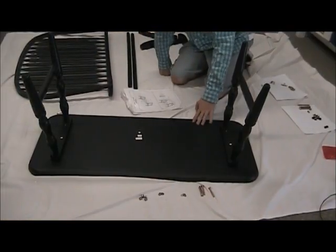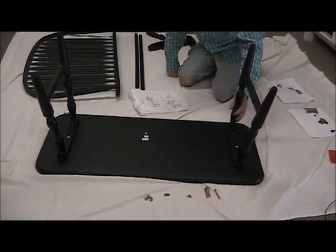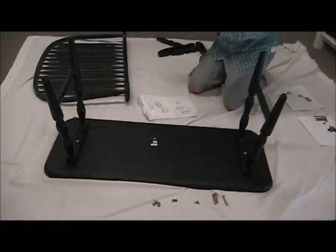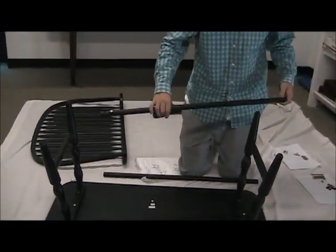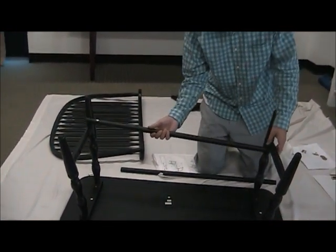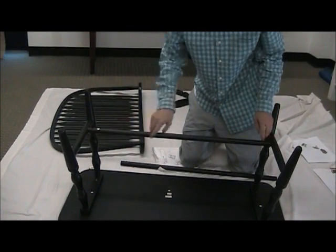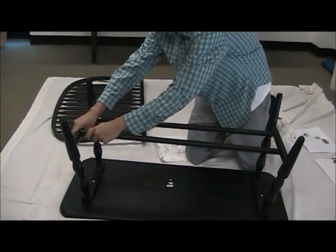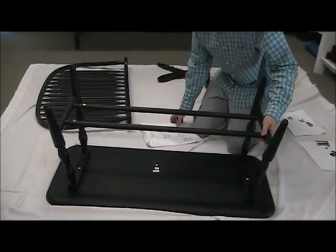After you've completed the first step — which is step number two — your bench should look like this so far. The next step you're going to do is actually step number one. For step number one you're just going to need two stretchers. All step one is, is basically just putting these stretchers in place, with the holes in the stretchers facing upwards towards you. Just place this inside these hole slots right here, and repeat that for the next one. And that's step number one.